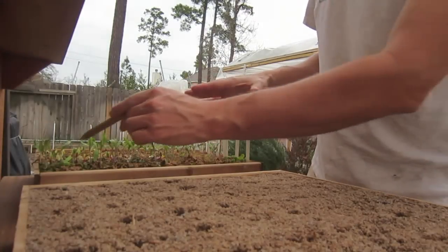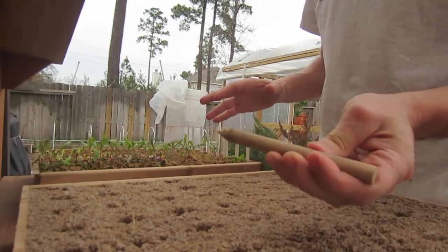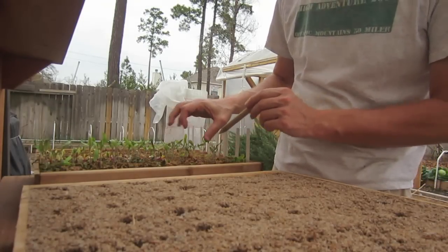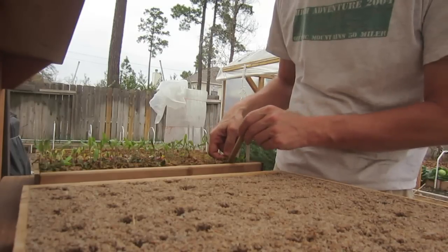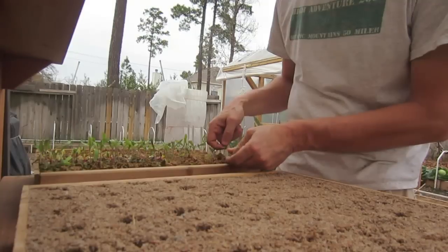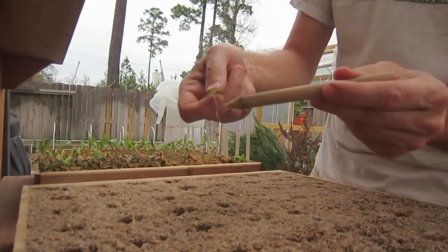I've already transplanted several of the Pac-Man broccoli over to this seedling box. I'm going to show you the process. I'm using a dibble — simply a six-inch piece of half-inch dowel that I cut. The important thing to understand is that when you're transplanting plants, never grab the plant by the stem. Always grab it by the leaf. I'm going to use this dibble to push the soil up and the plant up out of the soil, so all the pressure is on the leaf and I'm not damaging the center of the plant at all.